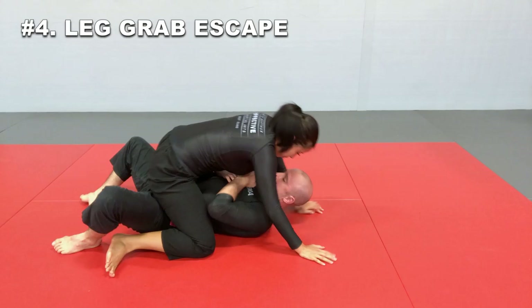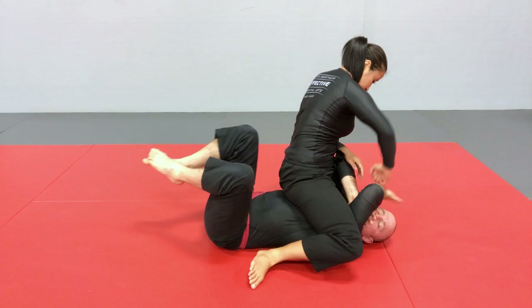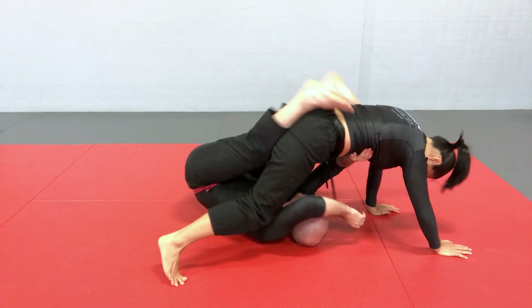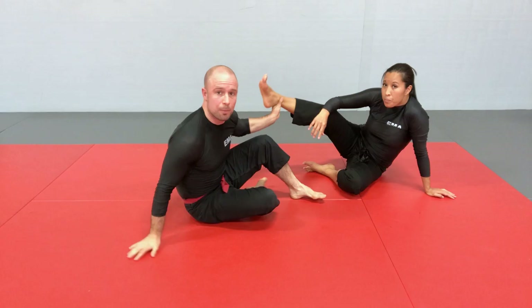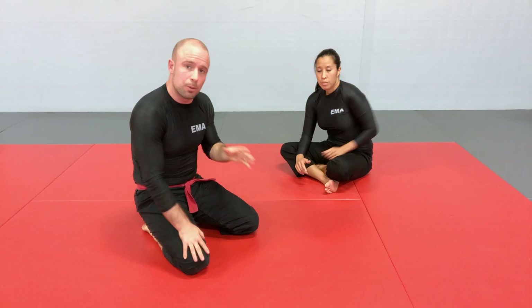Moving on to the leg grab escape — this is when she gets to a high mount position. If I didn't keep my elbows tight, she got to a high position and is very offensive on my upper body with my arms in danger. But I have more mobility now with my hips and legs. I use what I can to start gaining some level of control with my legs — sometimes I can bring my knees and feet in, using frames on her body, and try to roll back, going to the side and rolling over my shoulder to potentially insert my knee and start escaping. To be able to do this, you need to be able to do a back roll without momentum — simply bringing your legs in and going over your shoulder. This becomes available sometimes and you need to be ready for it.